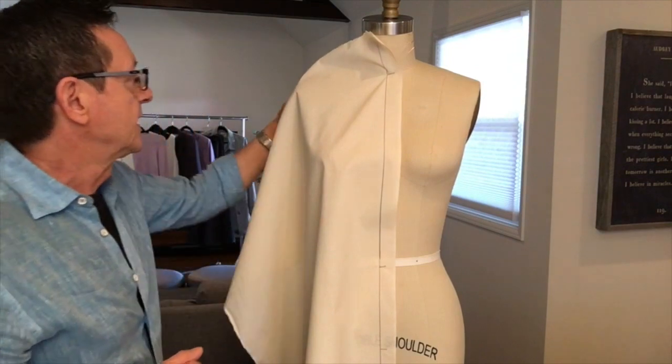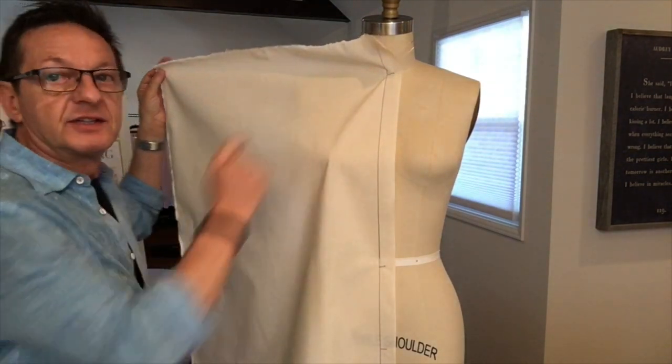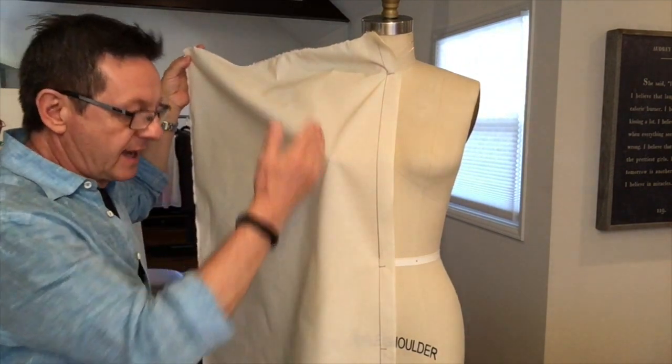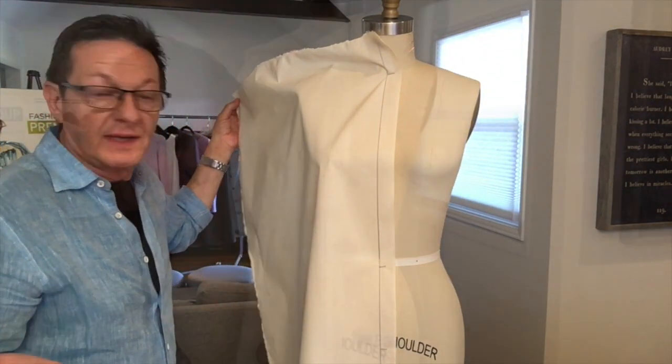Let's drape a dress. I started with a piece of muslin 20 inches across, and the length is really up to you — however long you want your dress.